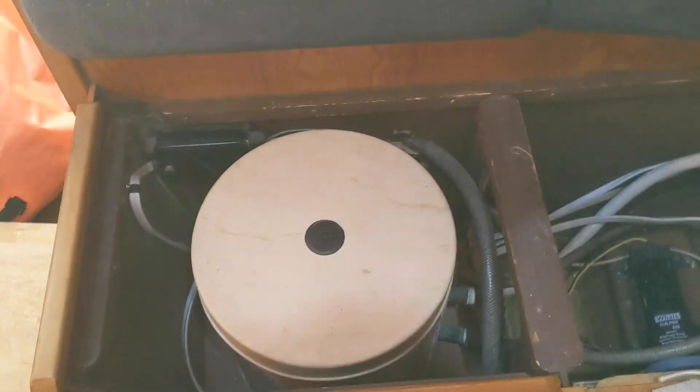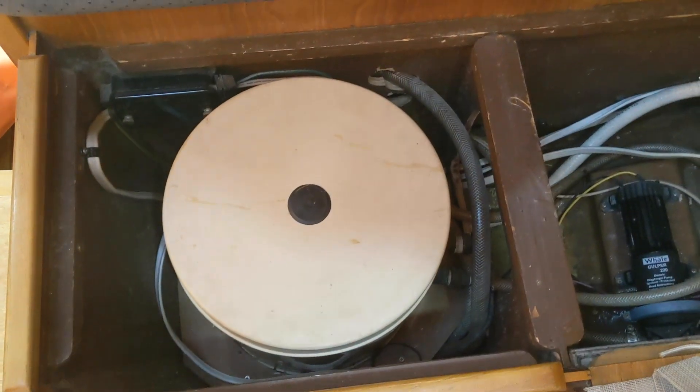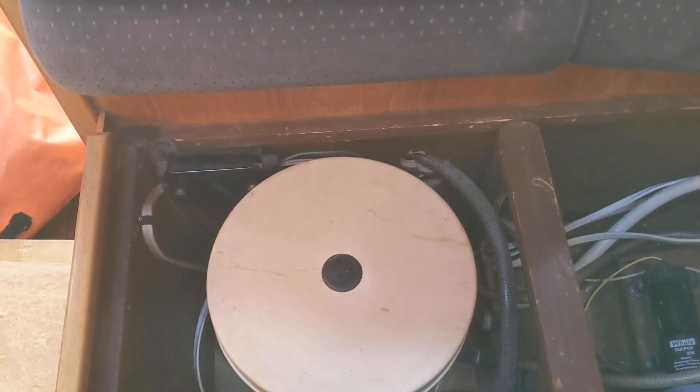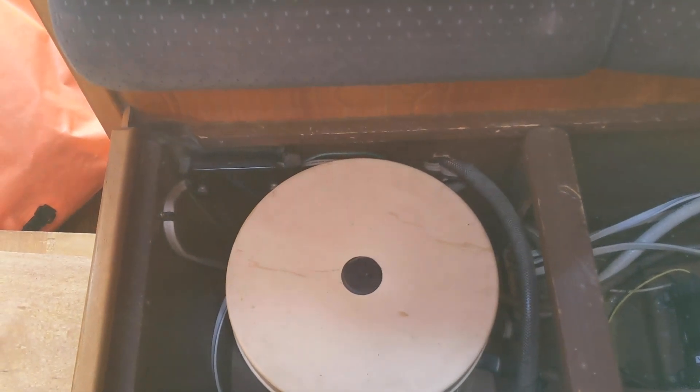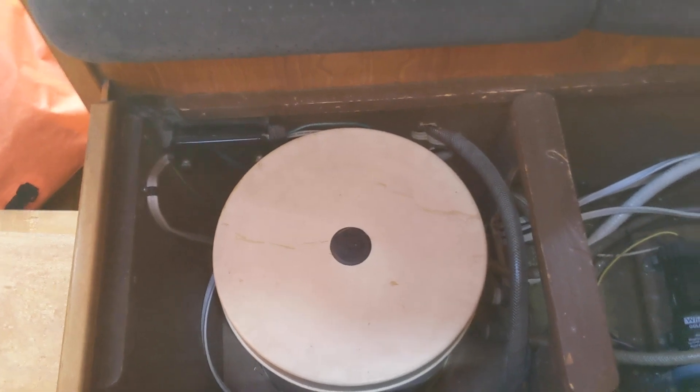Here you see the water heater. It either takes hot water from the engine, or you can power it with 120 volts when you're ashore and plugged in at the marina. These are the two bilge pumps.